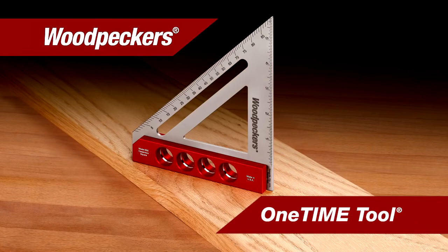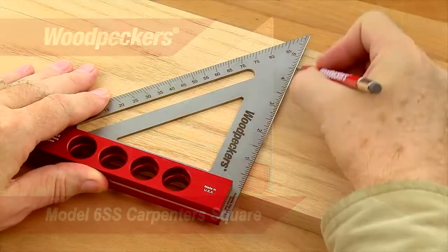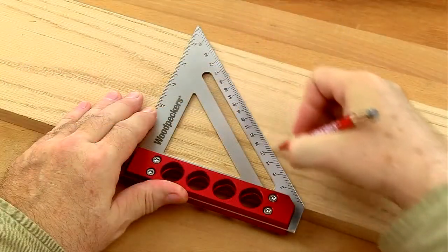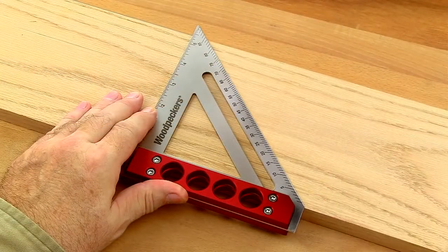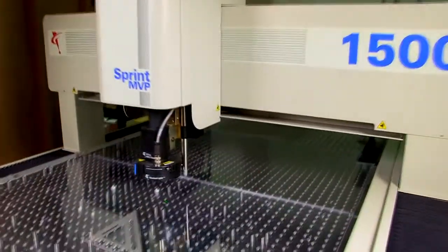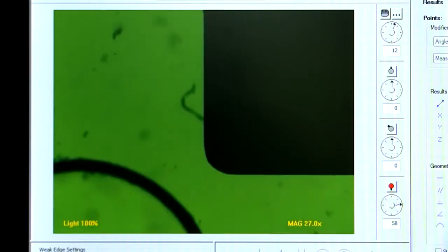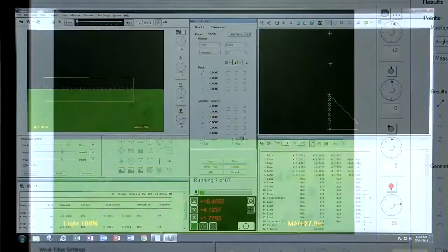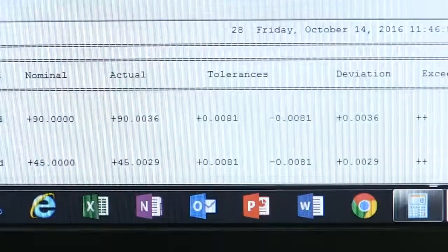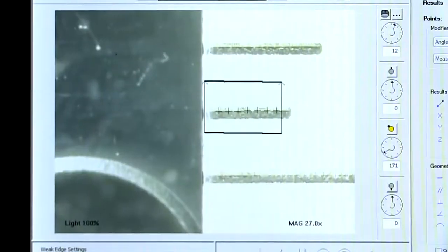Now, with Woodpecker's latest one-time tool, the Model 6SS Carpentry Square, woodworkers can get speed with the precision required for furniture and cabinet making. To ensure that the machine squares are accurate, the dimensions and angles are checked using our state-of-the-art video optical system that ensures every angle is accurate to .0085 degrees or better. And every mark is spot on.